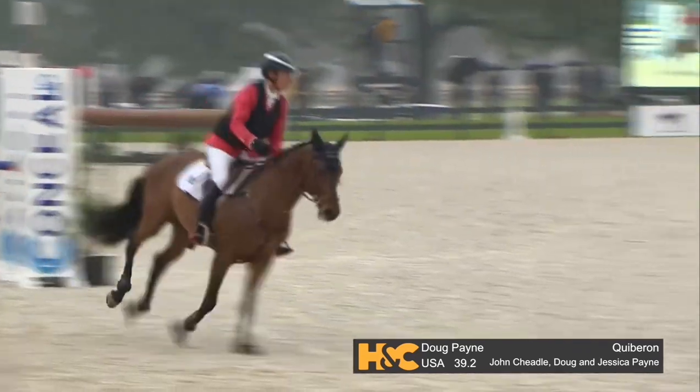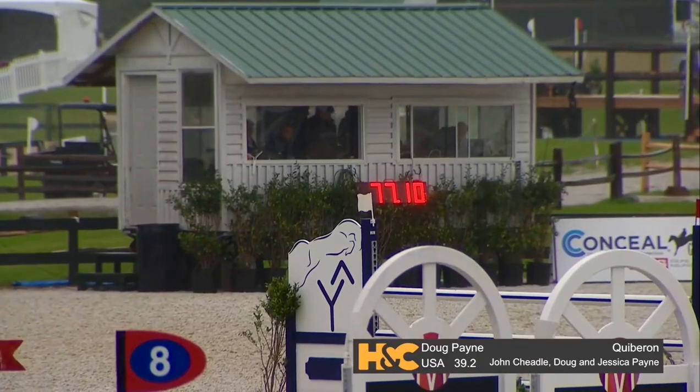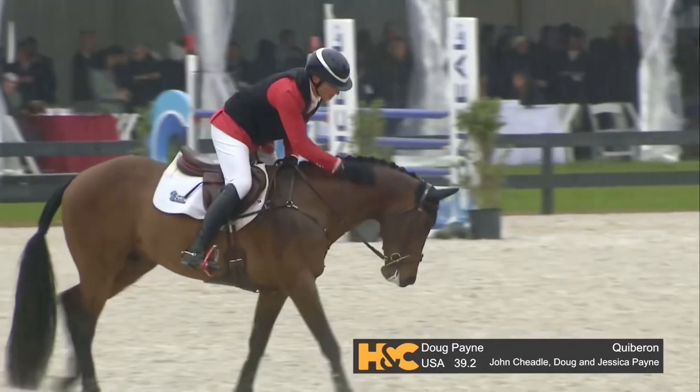Wow, he will be very happy with that. This is an up-and-coming, pretty young green horse, so that's a great run. It's funny, we were talking about him in the dressage — he wasn't low on his shoulders.